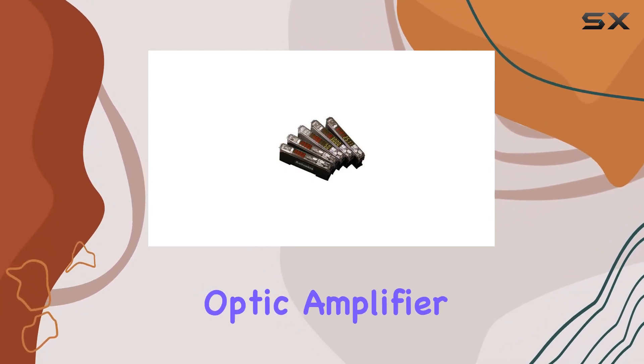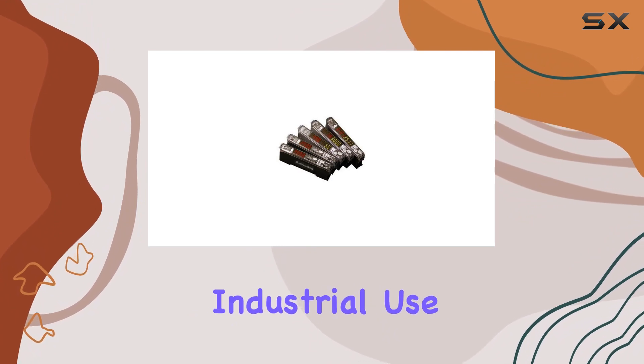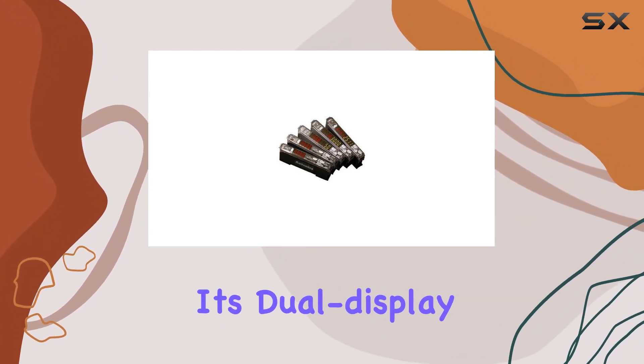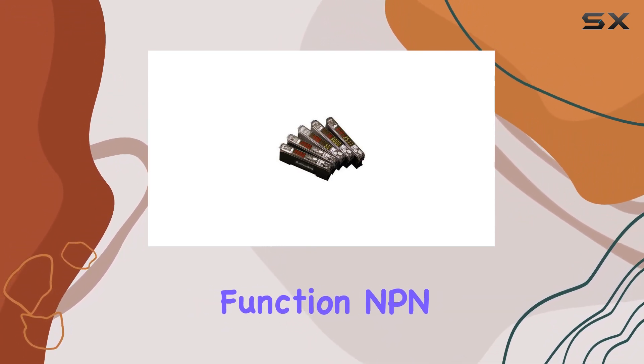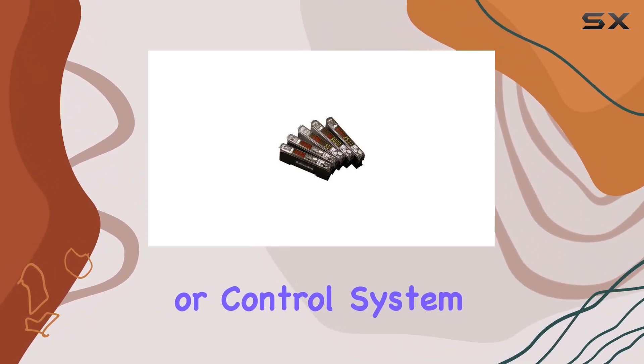In summary, the Autonix Fiber Optic Amplifier BF5RD1N is a reliable and versatile sensor designed for industrial use. Its dual display design, auto-tune function, NPN output, and durable construction make it a valuable addition to any automation or control system.